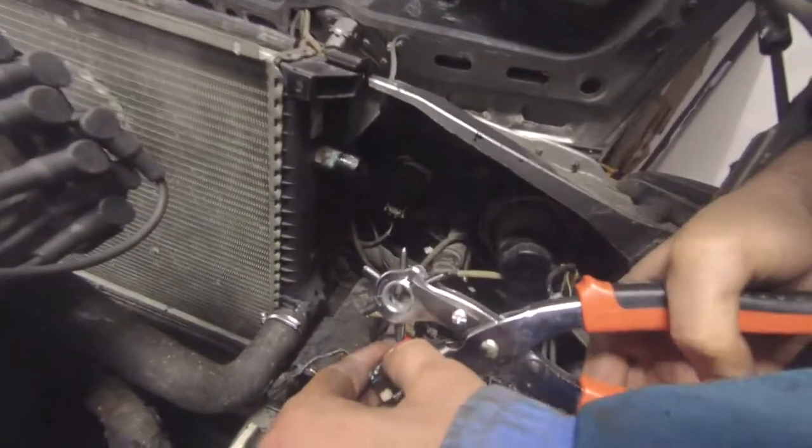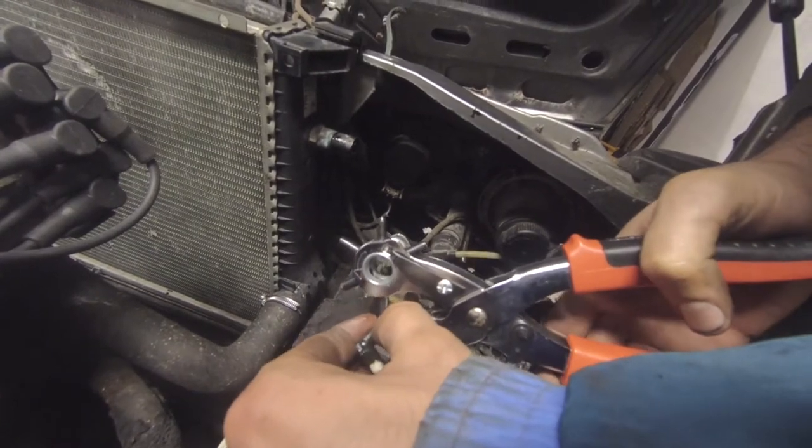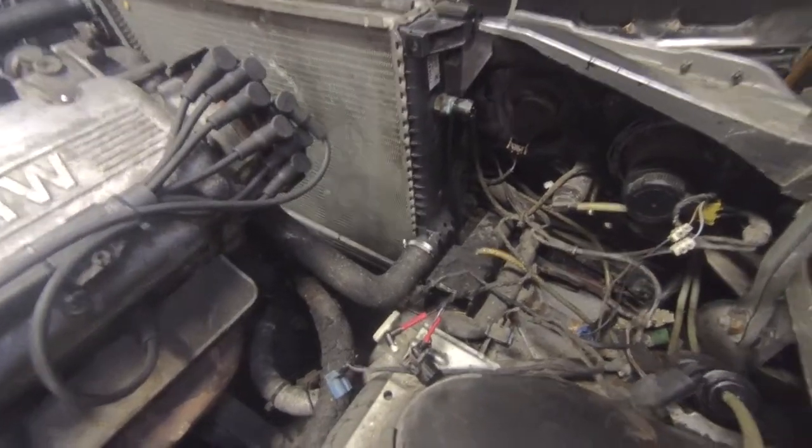Pump is on — gasket and fresh pulley. The stupid sensor connector fell apart and now we're fixing it with soldering and various bits. At least we assembled everything else except the belts, because guess what — we bought the wrong ones. It's just like BMW made it difficult.